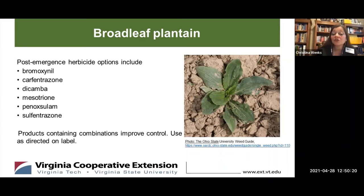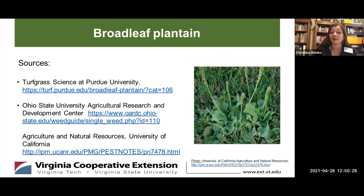The best post-emergent control is achieved from a fall herbicide application, and repeat applications might be needed to kill the weakened perennial plants and any new germinating seedlings as well. As master gardeners, we say very often and this is very important — as with any herbicide or pesticide, use only as labeled.